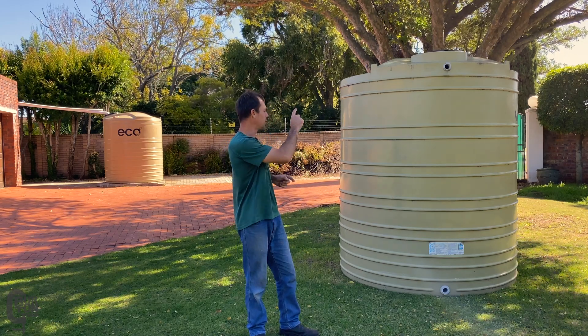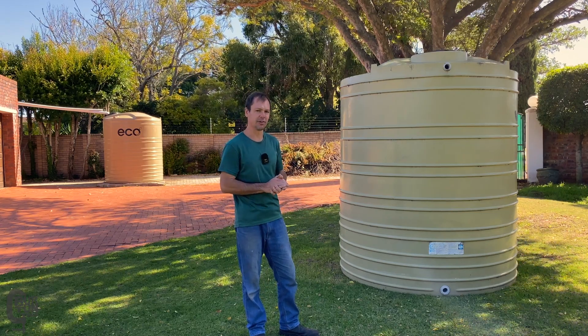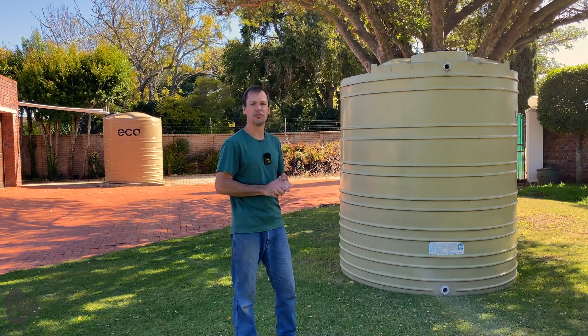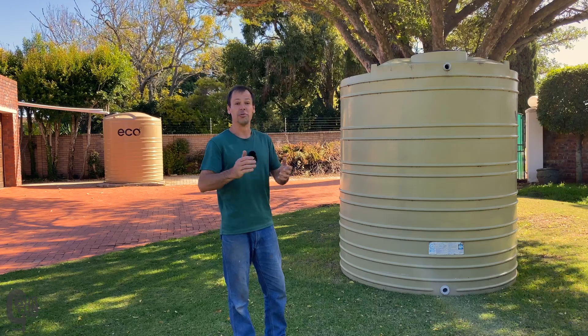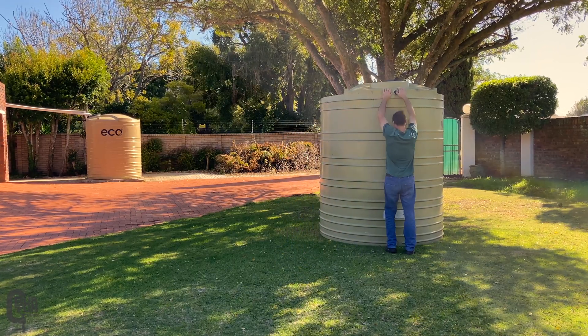I'm going to show you today what accumulates inside these tanks when you've got a direct runoff from your roof through your gutter without any first flush system or without any sort of leaf catcher straining net type of mechanism. We're going to tip this tank over, have a look inside, wash it out, clean it out, and then at least you guys have some better idea about how you can maintain and treat your own water installations.